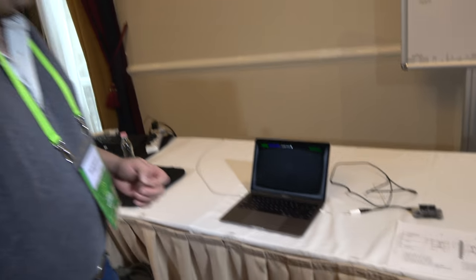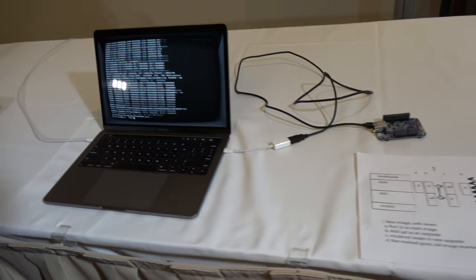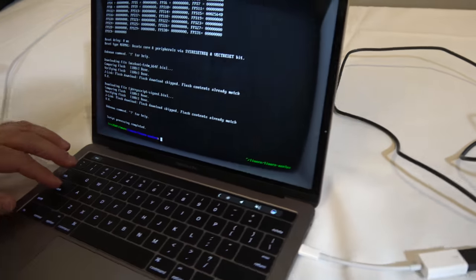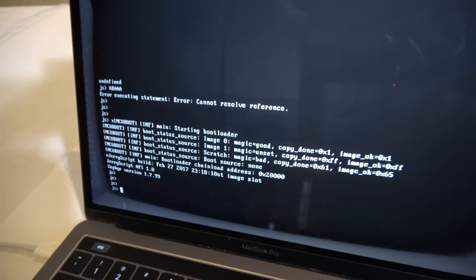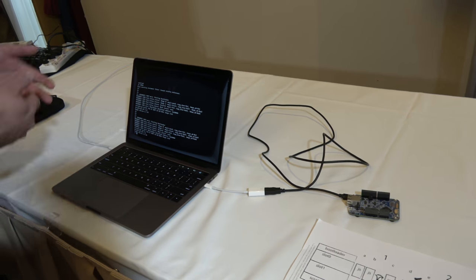The demo shows the bootloader being flashed into the device using a JTAG debugger. Looking at the serial port, you can see a small JavaScript interpreter running called JerryScript. After a reset, the device is still running in that environment.